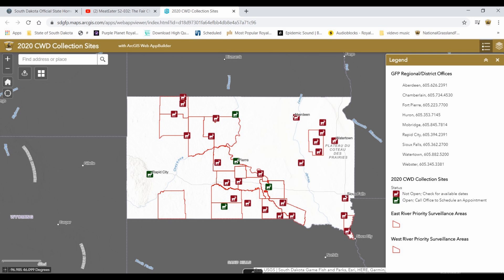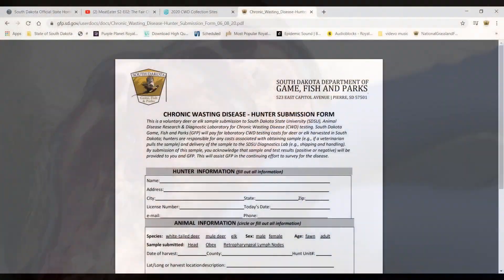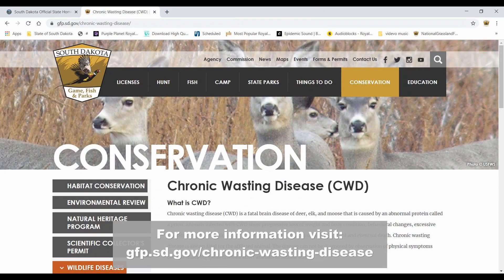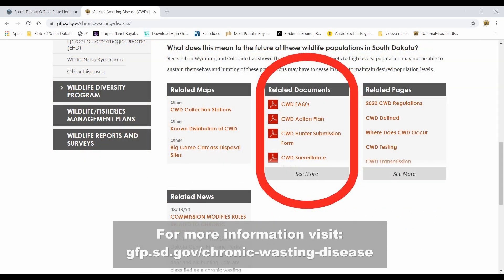Any hunter could have their deer or elk tested for chronic wasting disease. Here are several ways how. Deliver the deer or elk head to one of 30 designated stations or a GFP office. If bringing a deer or elk head to a GFP office to have a sample collected, we suggest contacting a GFP office to ensure someone will be there to help you collect your sample. Collect your own sample by using the process we just showed you. You can call a GFP office or your local conservation officer to request a submission kit, or go to gfp.sd.gov/chronic-wasting-disease and click on the CWD submission form link located under the related documents section.